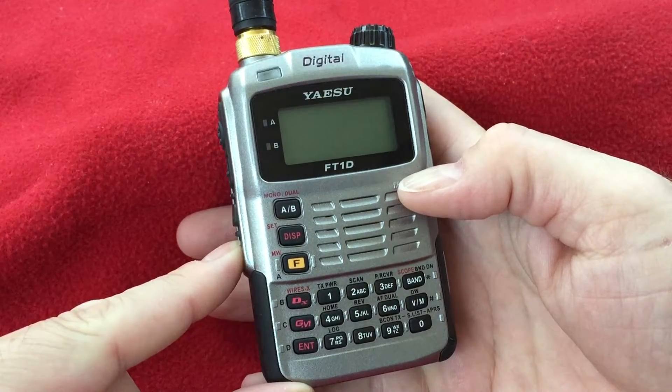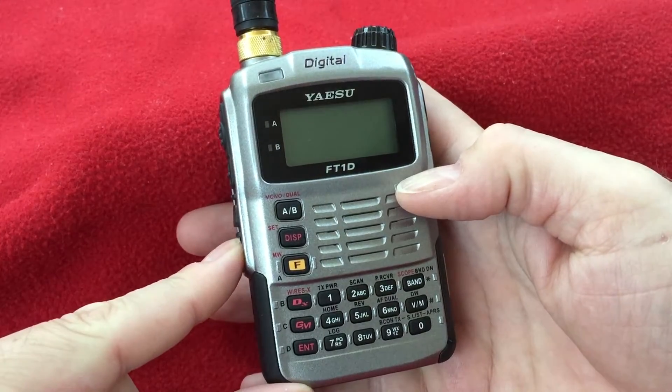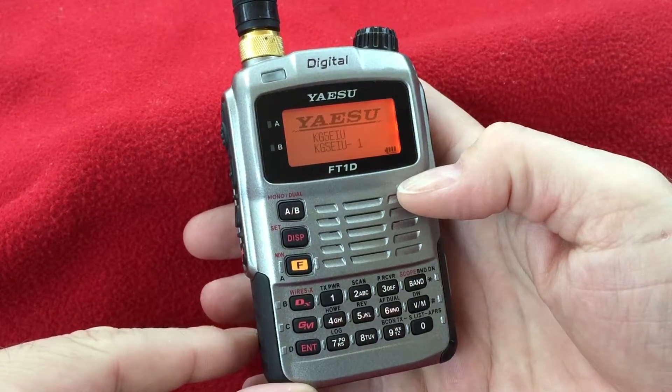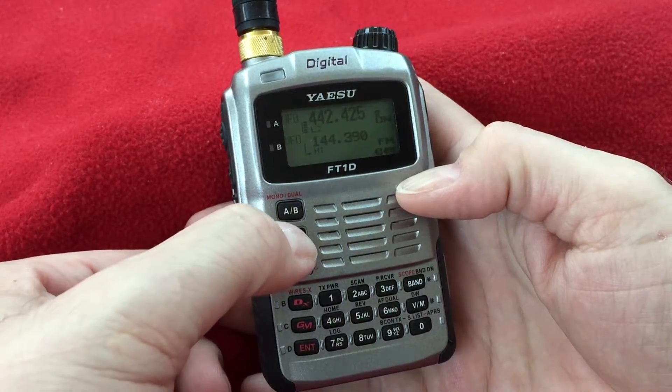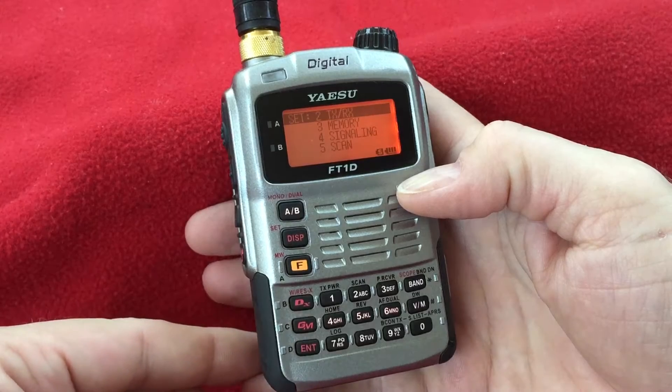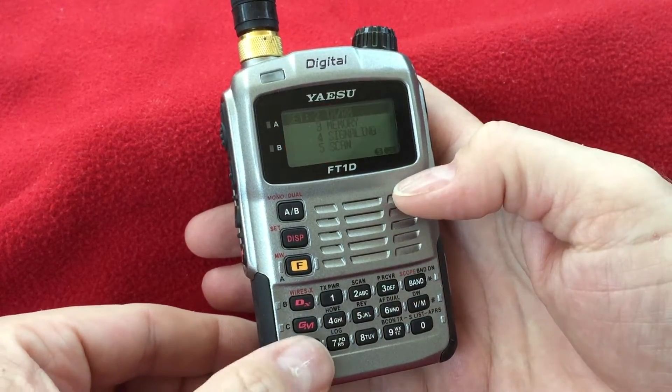Next, we'll power off. We're going to check the DSP version. Power the radio back on and get into setup mode by holding down the display button. You'll want to look at TXRX, option two, then enter.